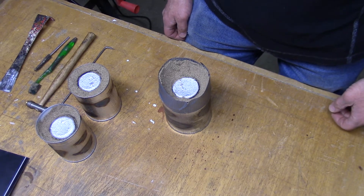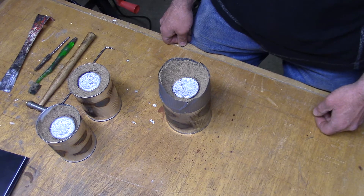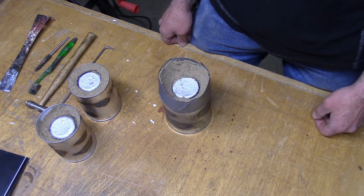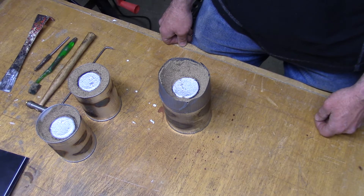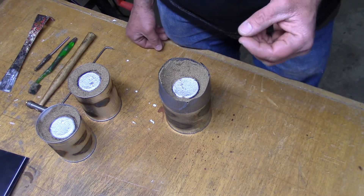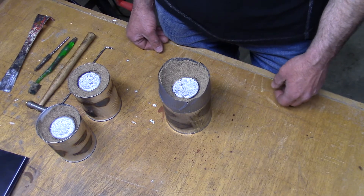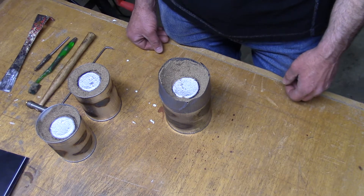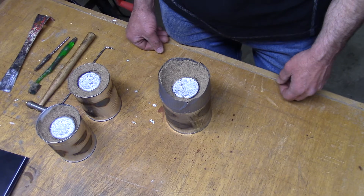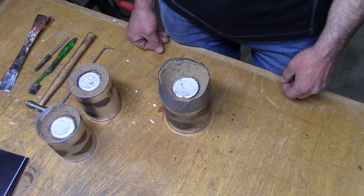Hi guys, I've got a little project. A fellow YouTuber by the name of Fran Blanche is making an Apollo AGC DSKY display — an exact replica if she can. She's having a bit of a problem finding components; there are some small connectors that are non-existent now because it's 1960s technology, and it sparked my interest in casting very fine pins and stuff.